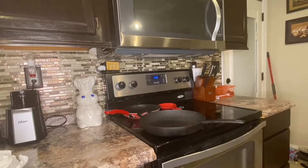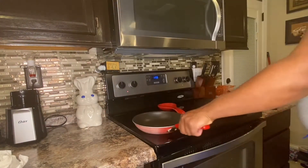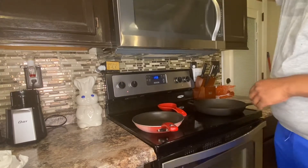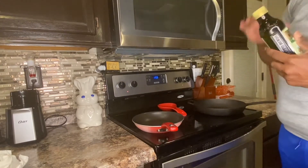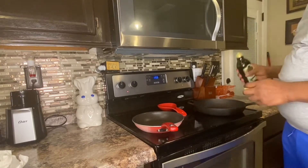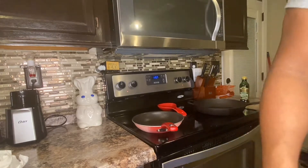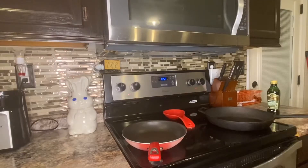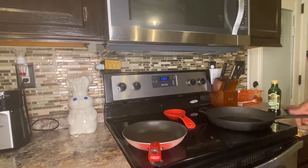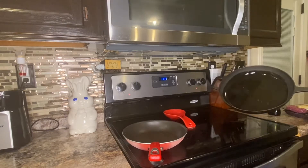Next, we're going to grab two skillets. I'll grab my cast iron skillet and another skillet for both meats. I'm going to grab some olive oil from my cabinet — you can use cooking spray or olive oil. I'm using olive oil because the ground beef is very lean and doesn't have a lot of grease, so we don't want it to stick.